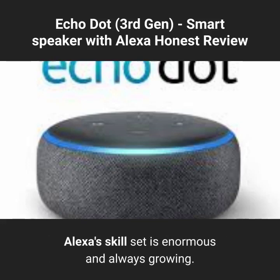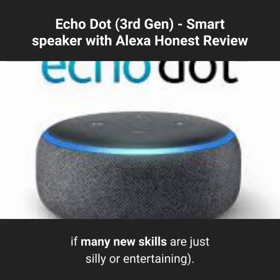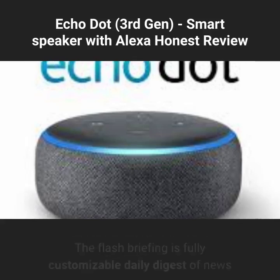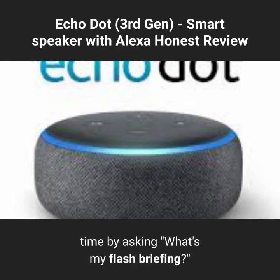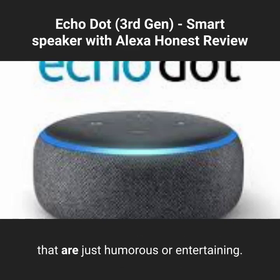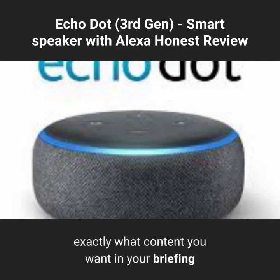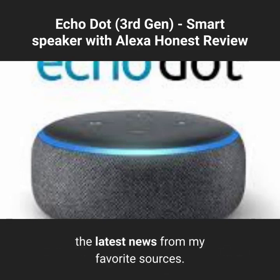Alexa's skill set is enormous and always growing — part of the fun of owning an Echo device is seeing what new skills Amazon comes up with. Two of my favorites are the Flash Briefing and the Drop-in feature. The Flash Briefing is a fully customizable daily digest of news and other information which you can hear anytime by asking "What's my Flash Briefing?" There is a huge list of content you can add, including news updates, weather forecasts, sports and traffic updates, and educational or entertaining snippets. I configured mine with feeds from NPR, BBC, and Reuters.